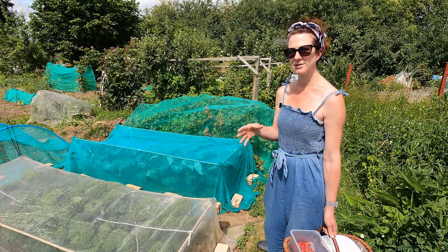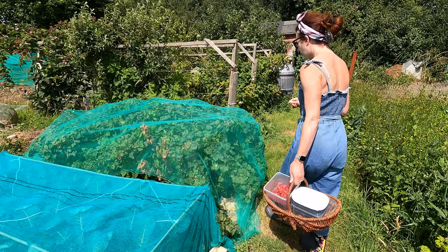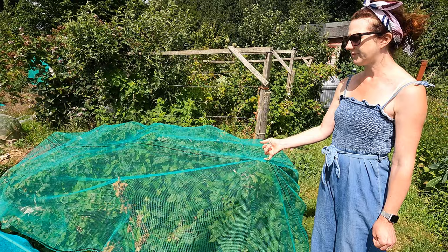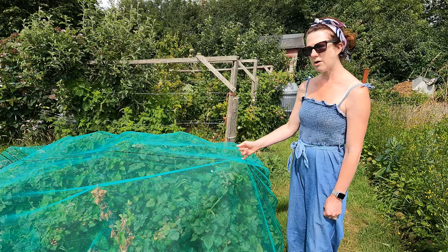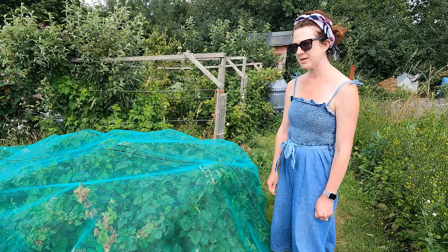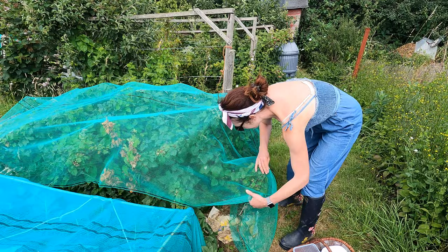Coming up here we've got the blackcurrants, which are covered. If you haven't covered your blackcurrants, I definitely would. I bought 50 metres of netting from Amazon — really reasonable — and I cut it off as and when I need it. I'll put a link in the description if you need any. This is a really easy and cheap way of covering things. It's by far the most reasonable option compared to other more brittle, expensive alternatives.